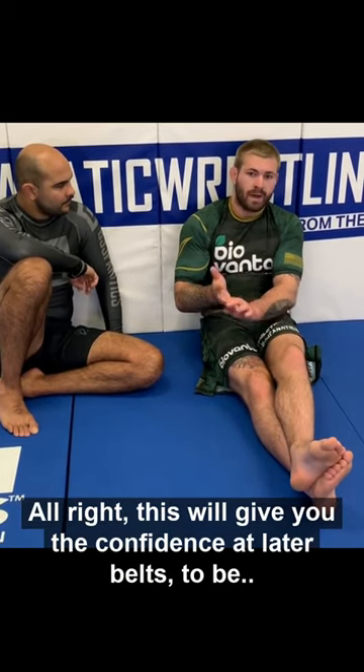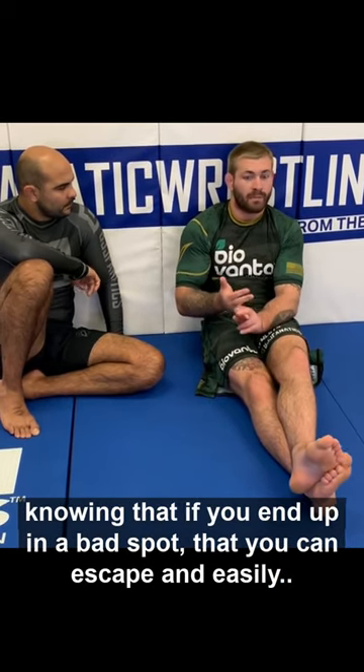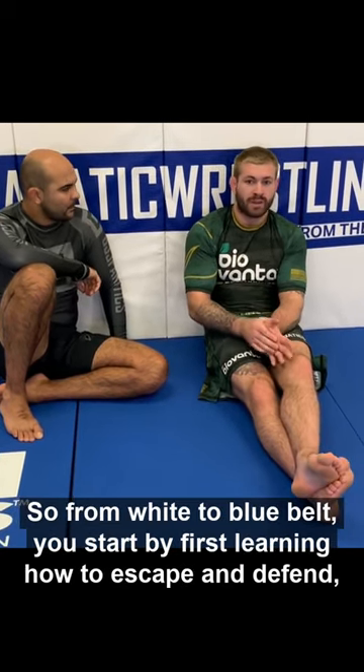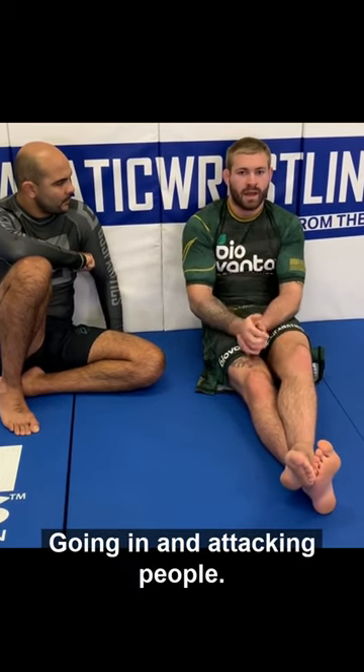This will give you the confidence at later belts to be able to go in and actually attack your own submissions, knowing that if you end up in a bad spot, you can escape and easily go back into your offensive attacking cycle. So from white to blue belt, you start by first learning how to escape and defend, and then from purple to black belt, that's when you focus on going in and attacking people.